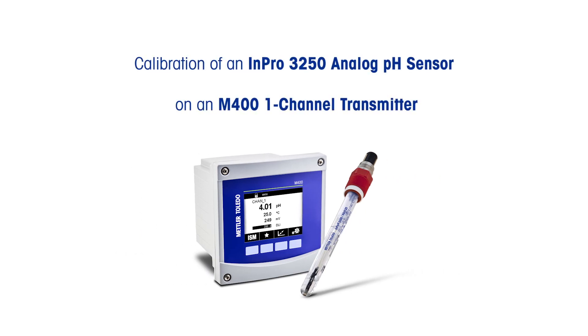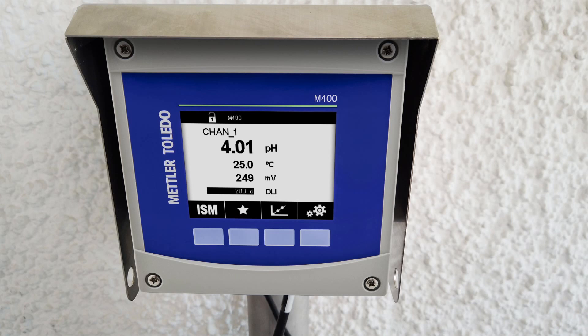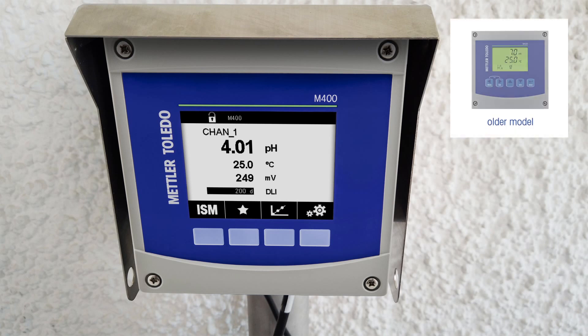Here's how to do a two-point calibration on a Mettler Toledo N-Pro 3250 analog pH sensor using an M400 one-channel transmitter. This M400 model was produced from 2017. If yours looks different, please find our calibration video on the previous generation of M400.